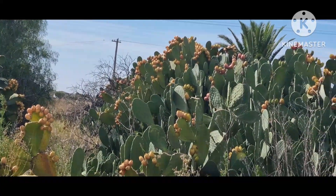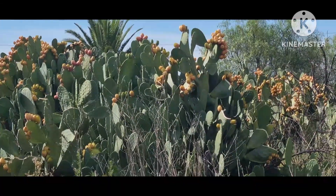It looks like a cactus, but it's a prickly pear.